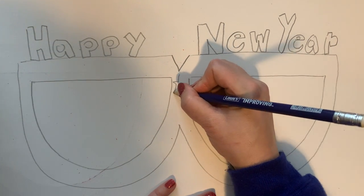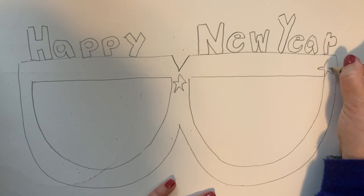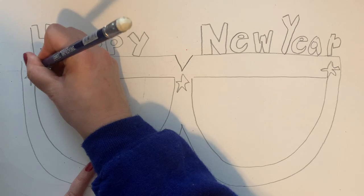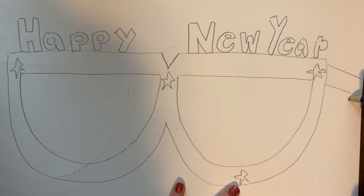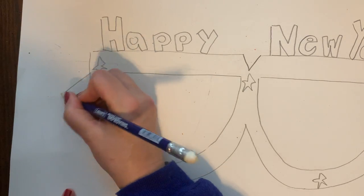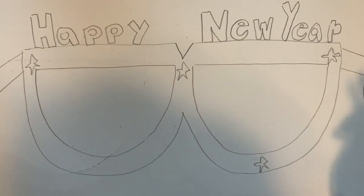I might add some stars to my glasses here and there. In my last example I didn't leave a lot of room for the sides of the glasses — if you want to draw those you can. All you'd have to do is draw two lines and then the little curvy shape. But that's not the most important part of this drawing.